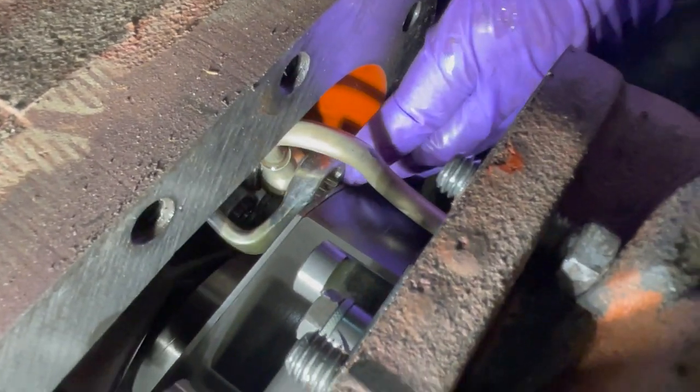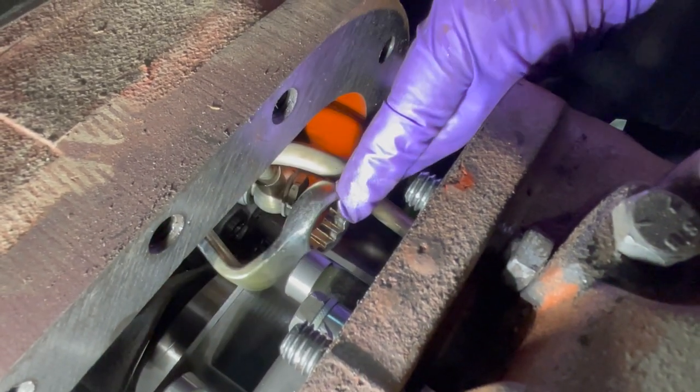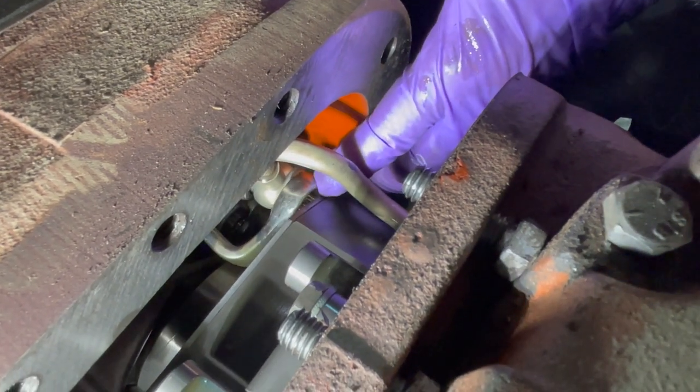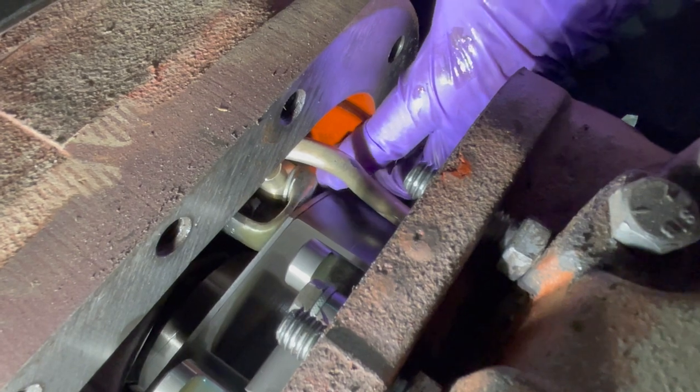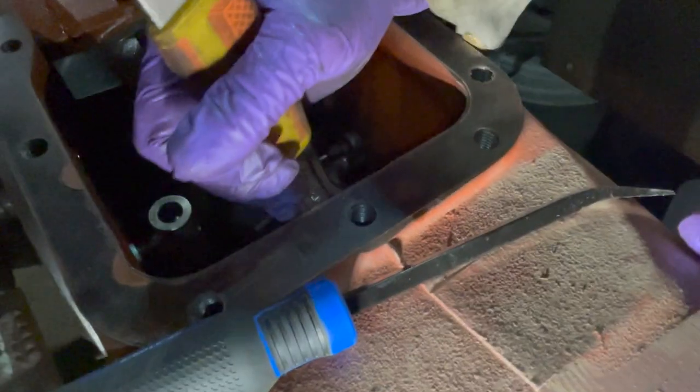We have it split a little apart to get clearance for the wrench between the nut and the planetary. We put the wrench on it and then used a crescent wrench to turn it.